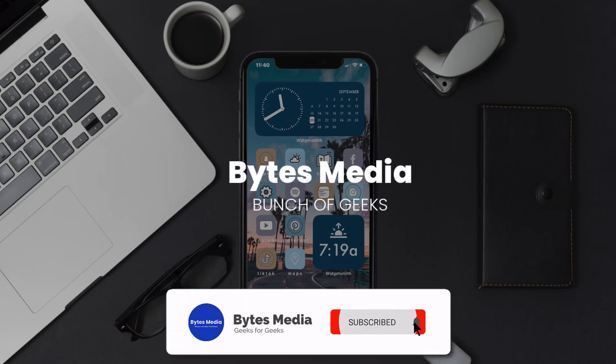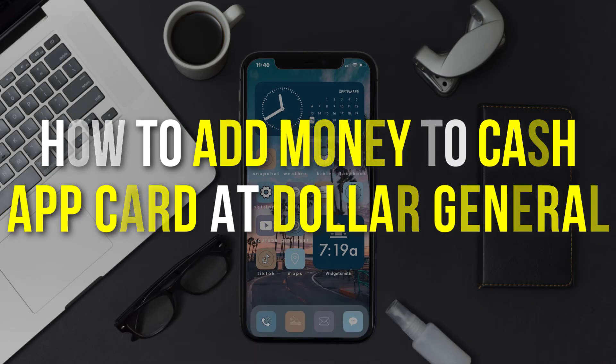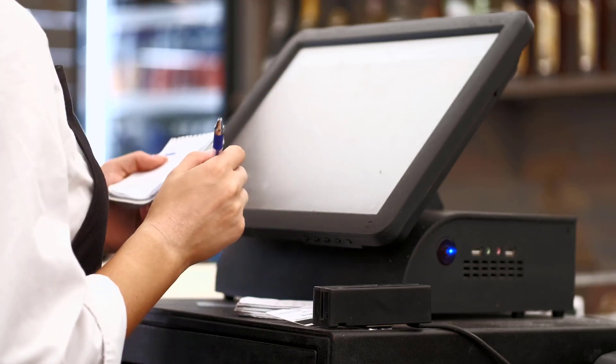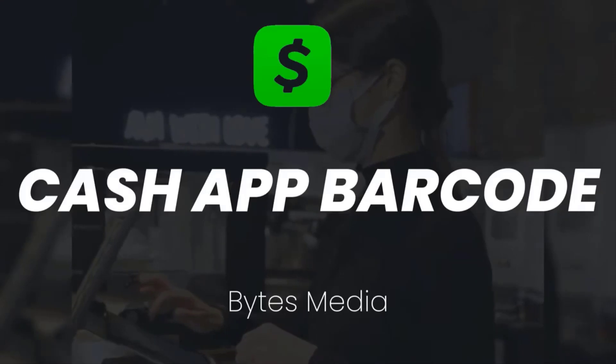Hey guys, I'm Anna and today I'm going to show you how to add money to a Cash App card at Dollar General. First, you need to visit your nearest Dollar General store and then request the cashier to add money to your Cash App card. The cashier will then ask you to show your Cash App barcode.